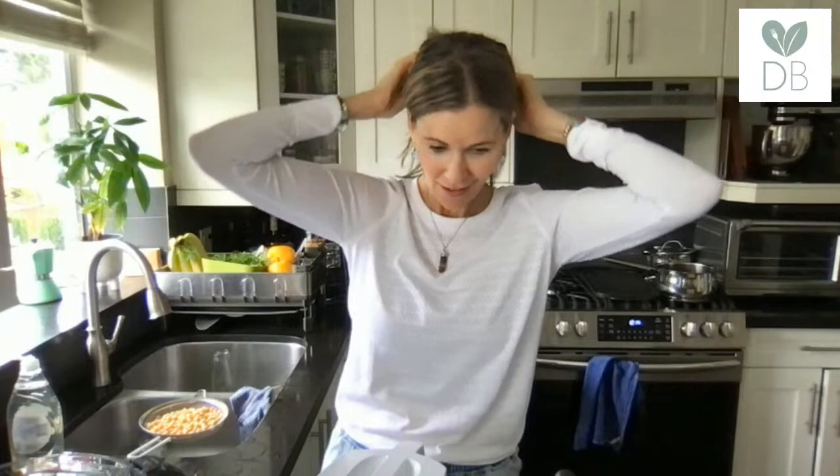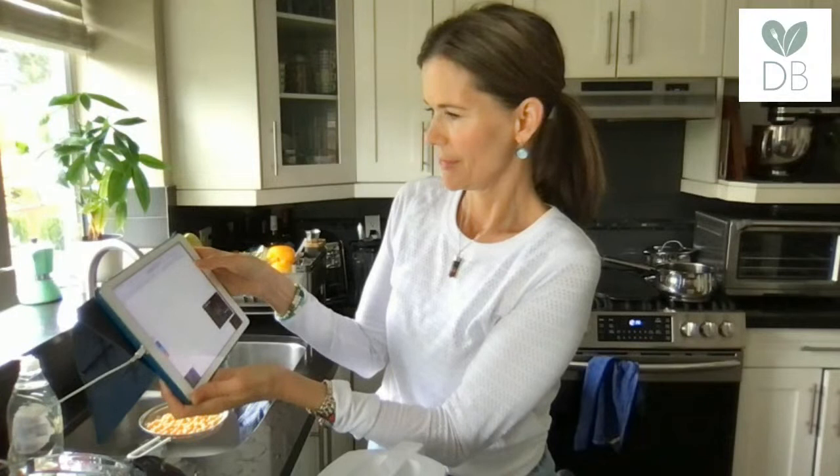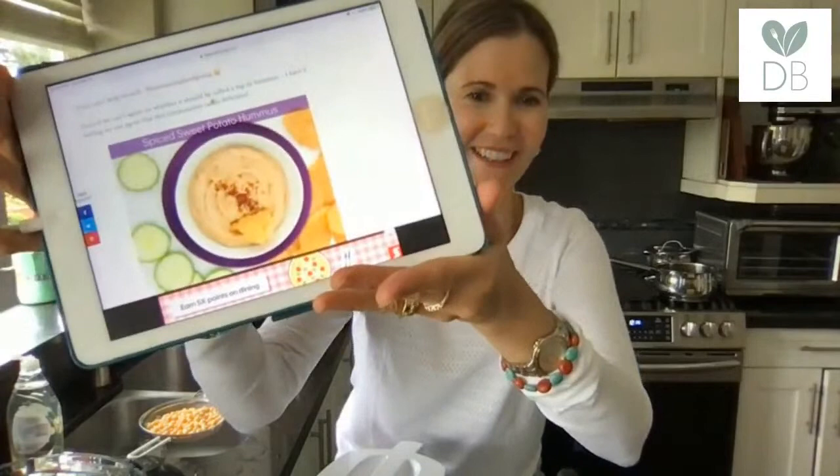Okay, so we're making this spiced sweet potato hummus. I'm going to see if I can show you the photo on my iPad — we're going to make it so you'll see it finished, but it's always nice to see the photo first. There it is, guys — sweet potato hummus. It has a little bit of kick to it.